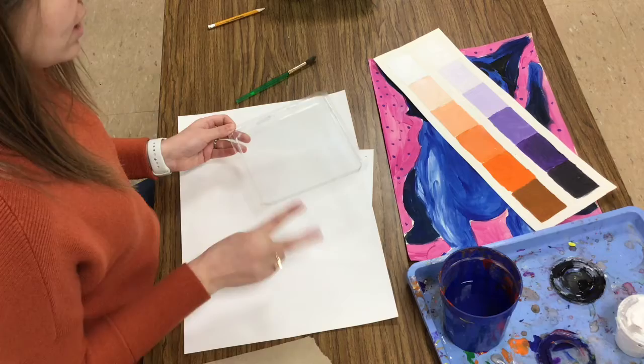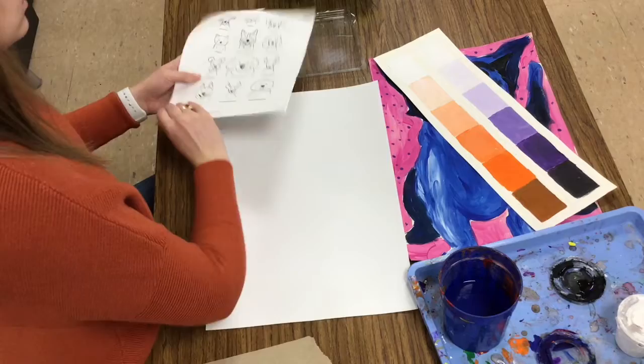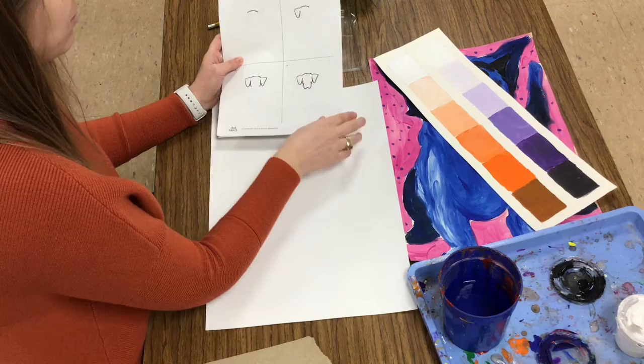Before I start painting, I need to sketch out what my dog is going to look like. I have this drawing guide to help you draw out your dog. It shows step by step what lines and shapes to make to create a dog.